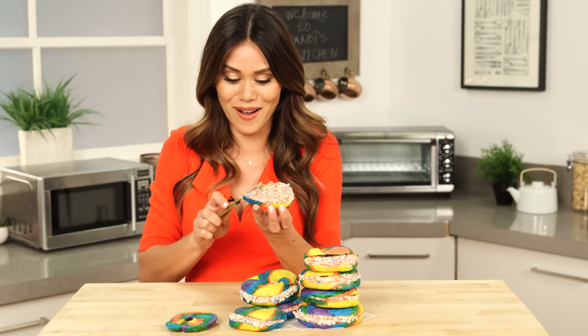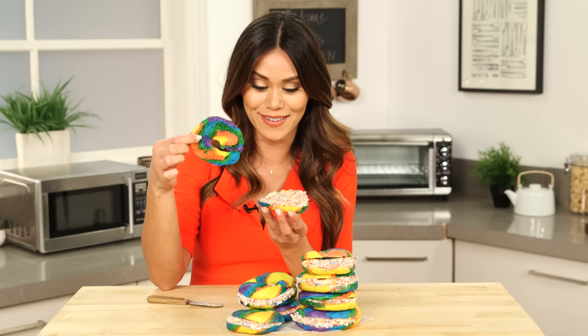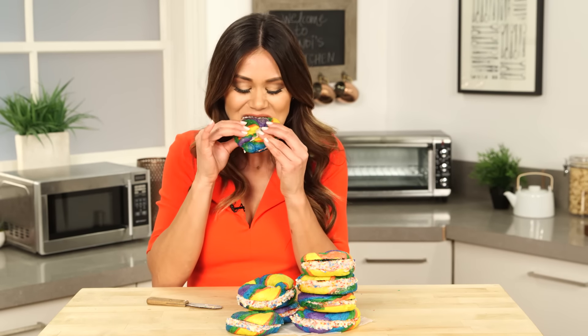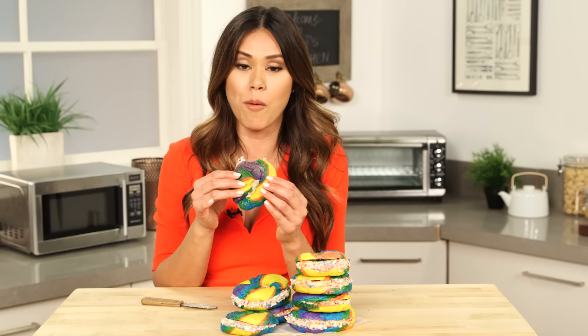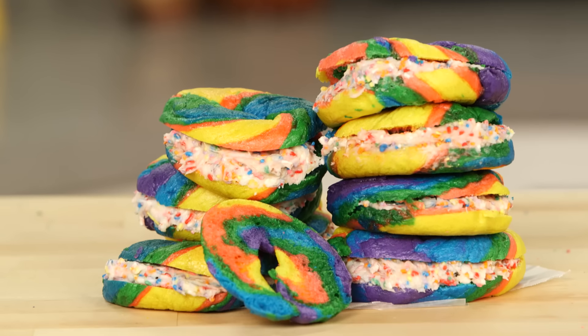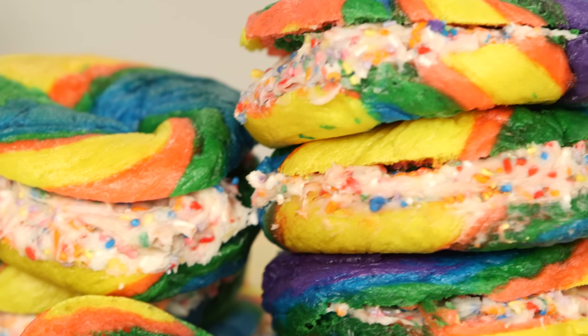Oh my goodness, this looks so awesome. And then take a look at the inside of this bagel — I cannot wait to take a little bite. You know sometimes things that look cool don't necessarily taste good? Well, that is not the case with this. This bagel tastes like it came from the Big Apple. It's chewy, it's soft on the inside, and then that buttery cream cheese frosting. Wow.